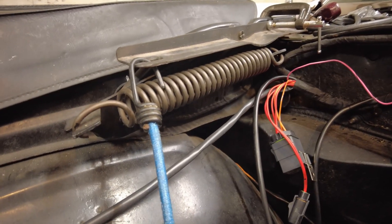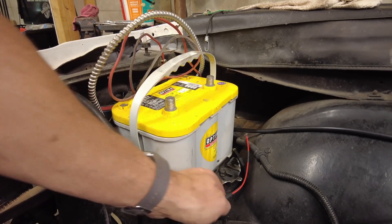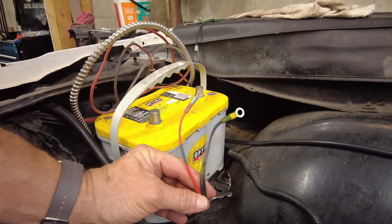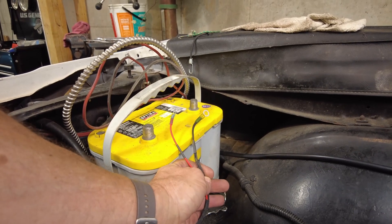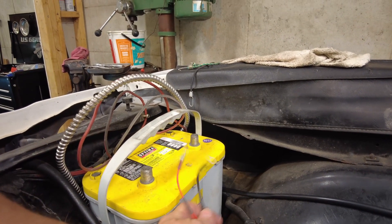From there there's one main wire, which you see right here, which goes all the way down here — kind of around the dark side of the moon — comes back out on the other side of the battery. This is the power for the ProFlow 4 system right here. We'll have that hook up to the battery.